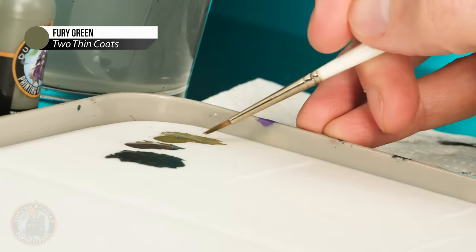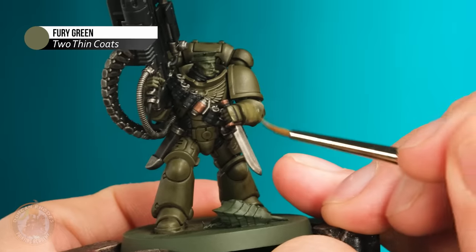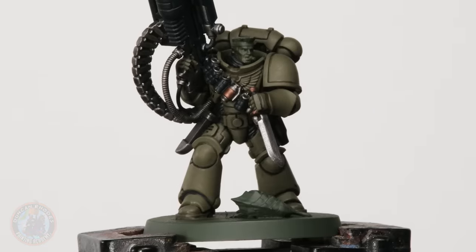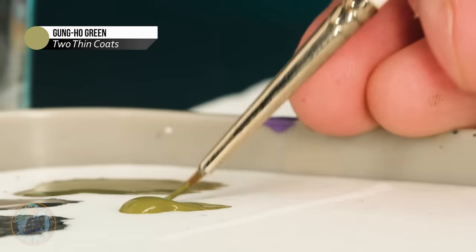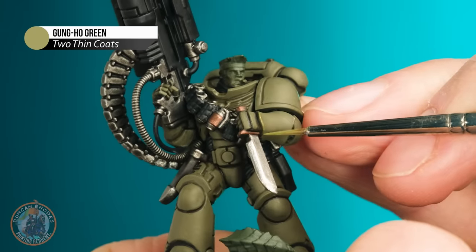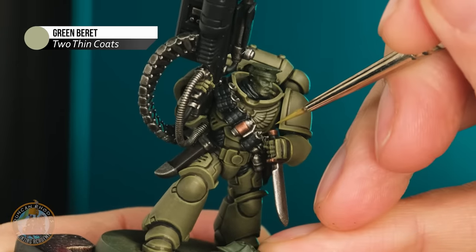Now that the black wash is dry too, it's time to move on to layering, because right now everything's looking a little bit dark particularly on that green armour. So I want to re-establish the mid-tone with some layering — going back to the original Fury Green, applying it carefully with a medium-sized brush, making sure I don't let the colour fall into the recesses on those flat armour panels. Now that I've finished layering that green armour it's looking much cleaner, so it's time to move on to highlighting the armour. Starting out with some Gung-ho Green for the first main edge highlight — looking for all the sharp corners and edges and lining along each one with a fine brush. Once that's done I'm going to do a second edge highlight with Green Beret, picking out the sharpest most prominent corners.